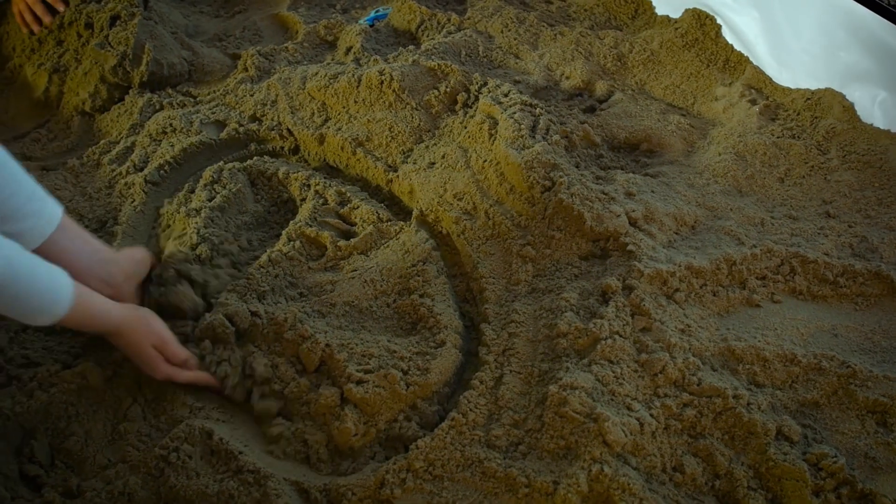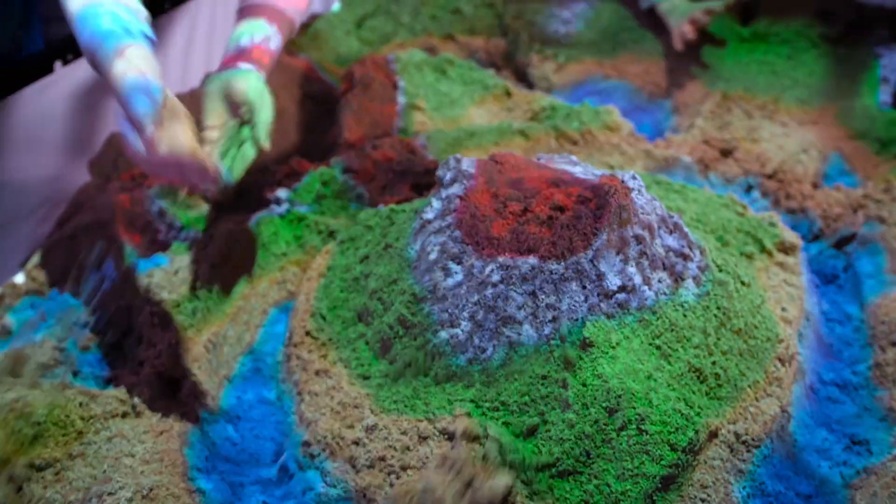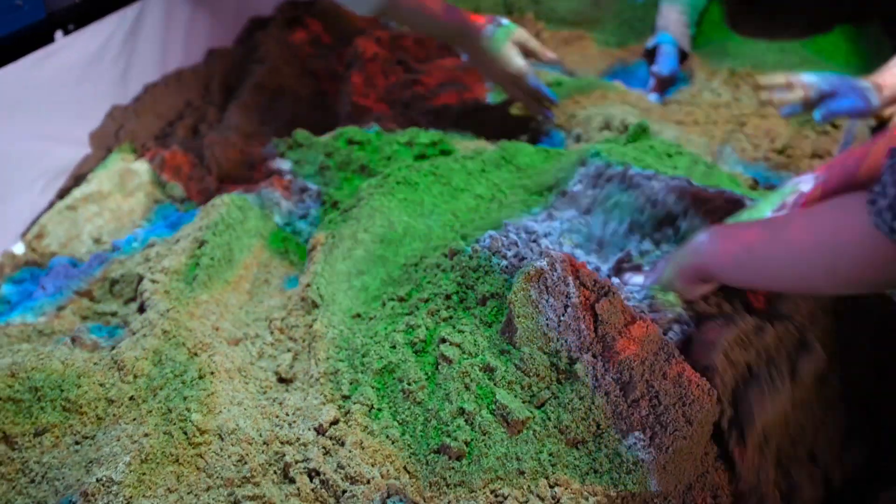Create your own world and watch it change. Put regular sand into Ice Sandbox and it will become an innovative educational tool. The sand should be light, washed and sterilized. The lighter the sand, the better the projection.